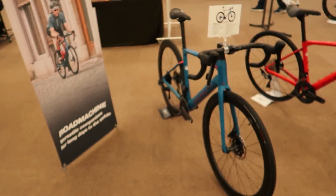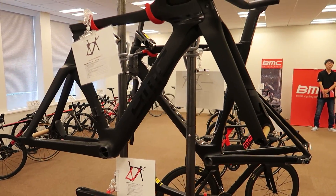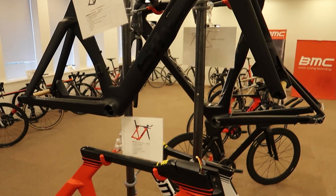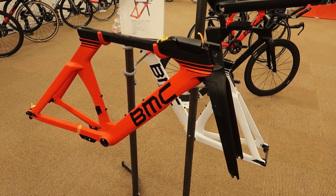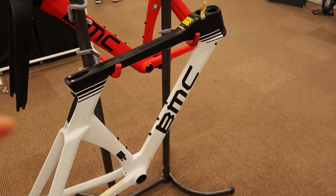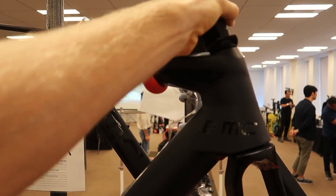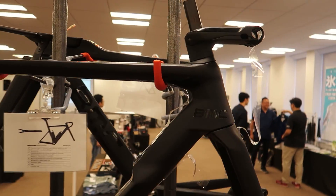Moving over to here, we've got our aero bikes. We've got a couple of frame sets here. This is the Time Machine frame set with flat bar setup, and we've also got the Time Machine 02 frame set here as well — a couple of different color options. We've got an older white frame still in stock as well, and the Time Machine Road frame set — just hanging up here.